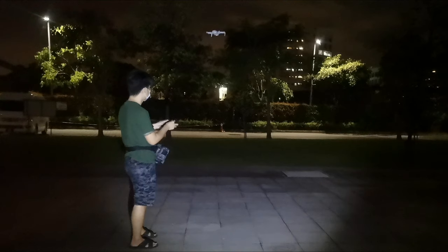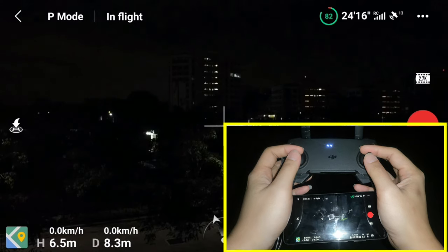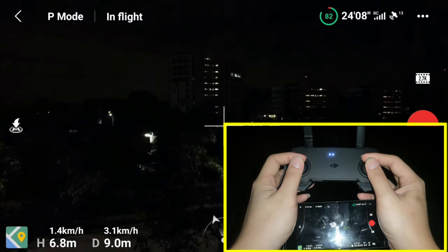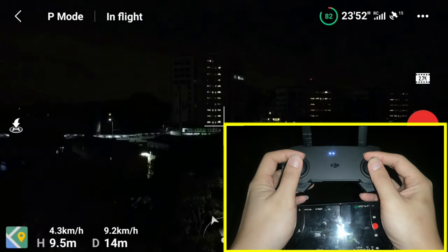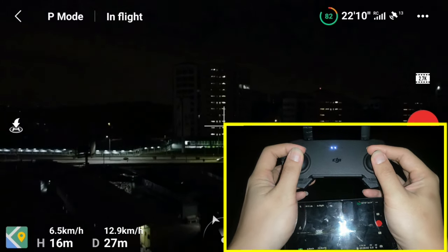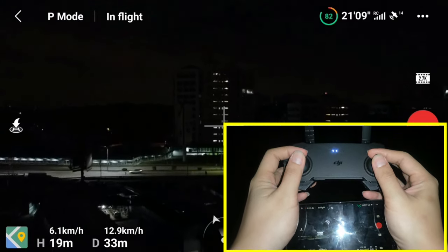Then you may enjoy the flight as usual. Treat the remote control stick gently — slow and steady, even if you are in C mode — so you will have time to react or stop if anything almost happens, until you gain some confidence and get used to it.